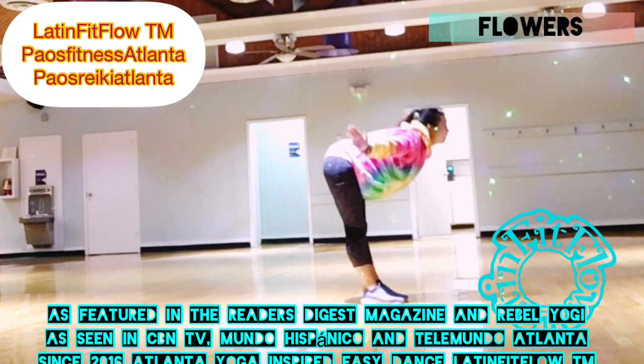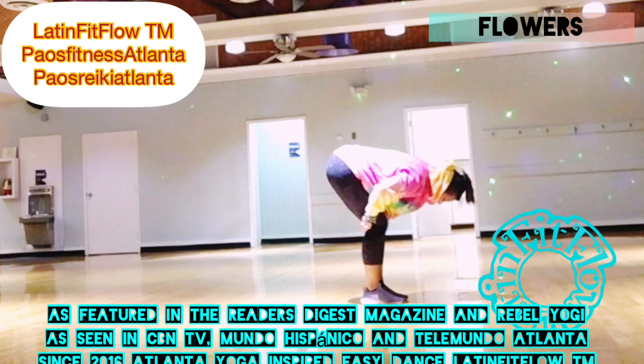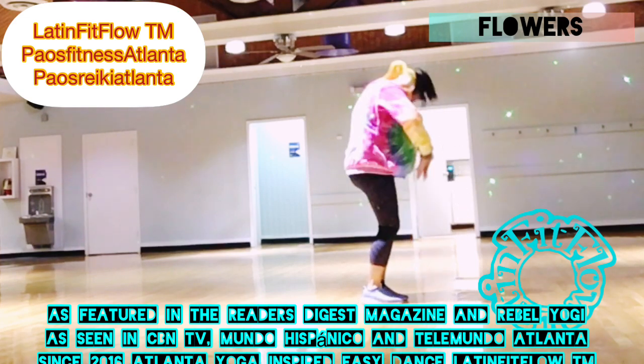Inhala, te abres. Forward fold. Swandive, te bajas. Luego L. Dobla las rodillas, roll up, te desenrollas.